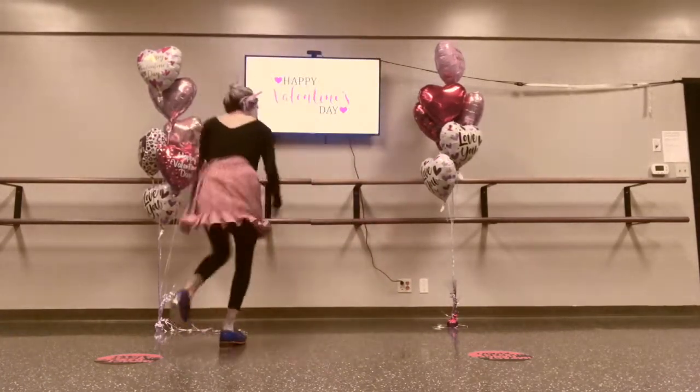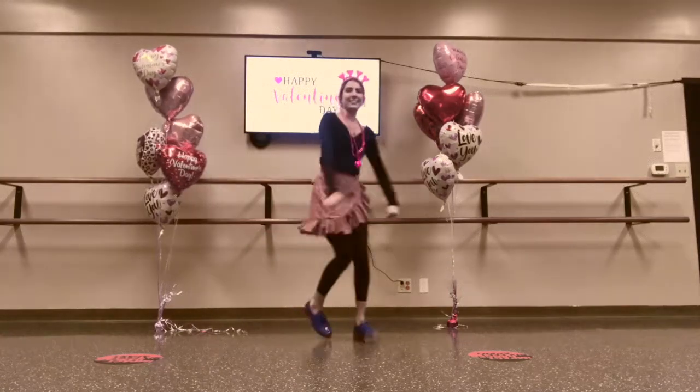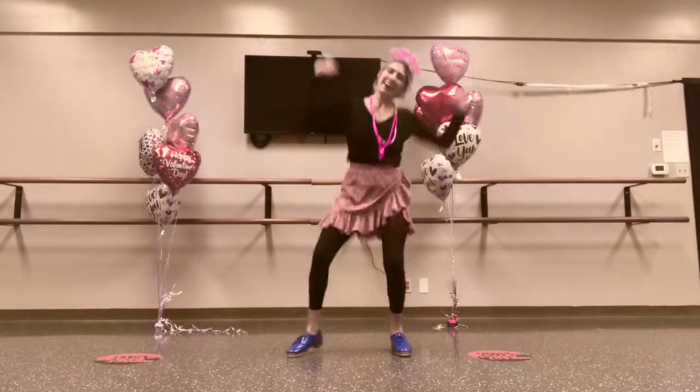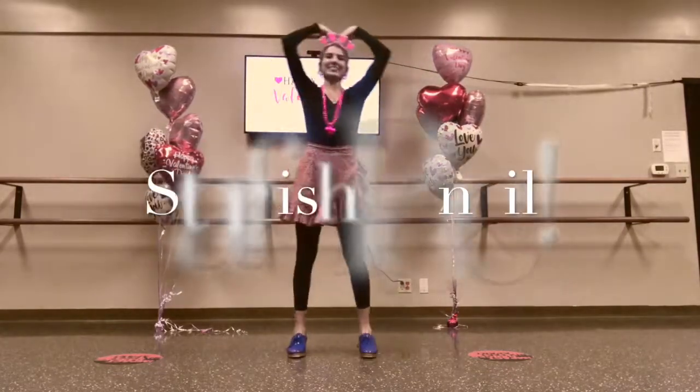I knew you'd get it. Now let's clap for the first three letters. I made a valentine for you. The heart shape says I love you.